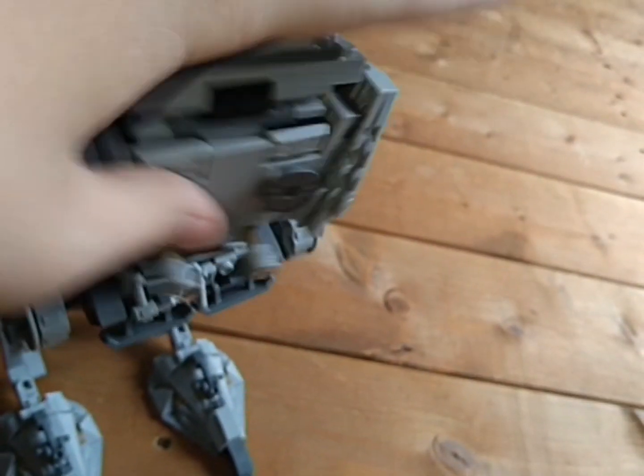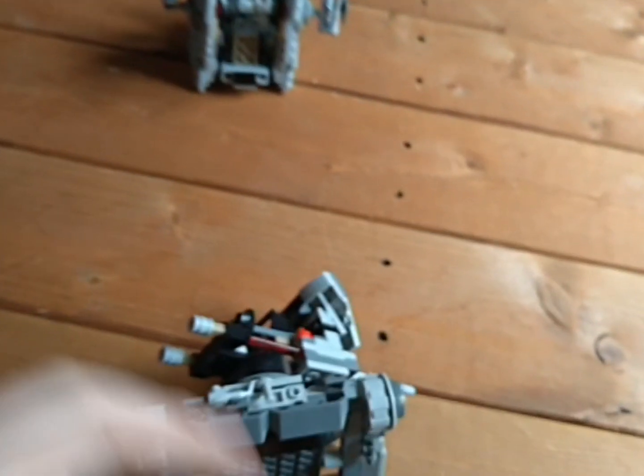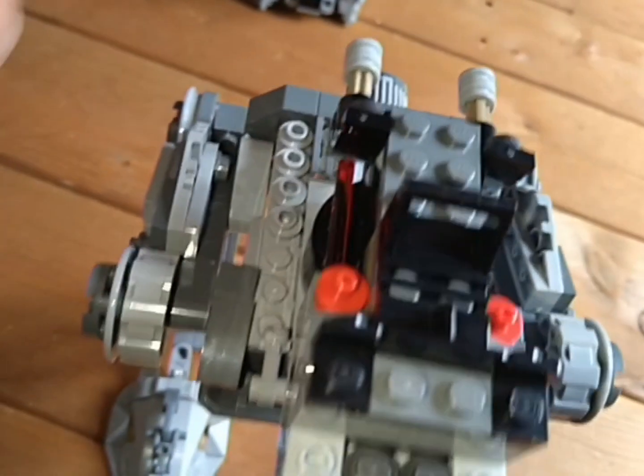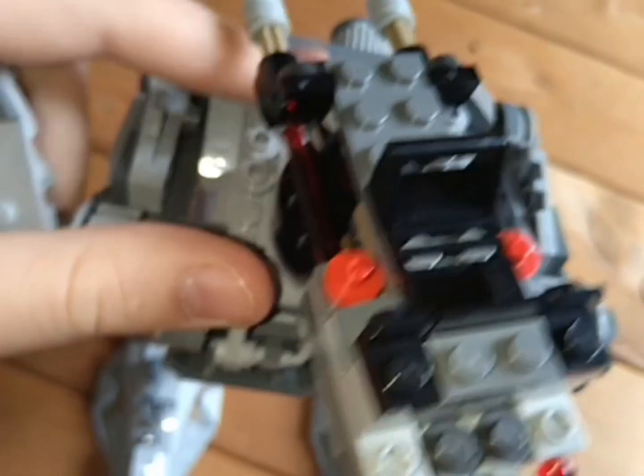It's quite a cool set design and fairly strong. The head is probably the weakest part — if you were to drop it, that would be the issue. Anyway, that's going to do it for this review.